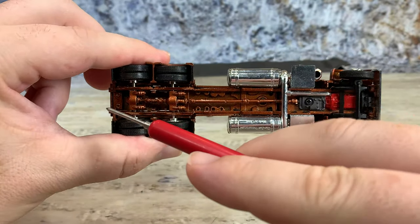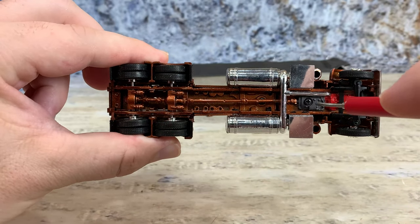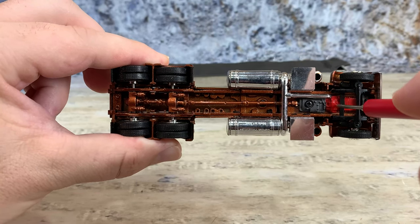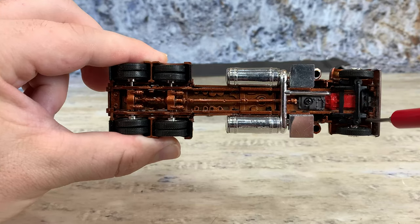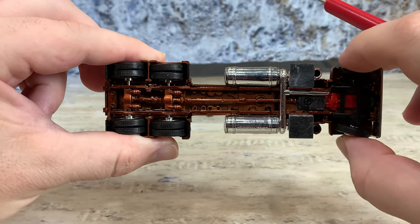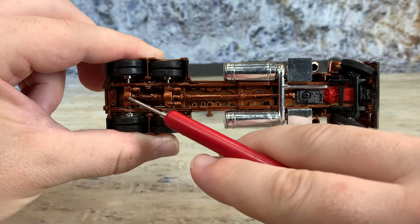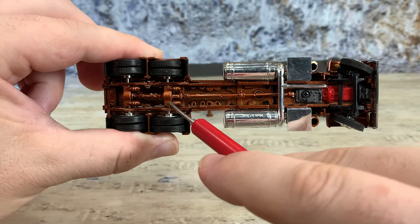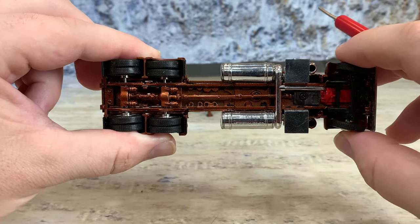Underneath, the whole drivetrain is painted copper, but the transmission is painted gray and the engine is painted red. It has front spring suspension, positionable steering — not true steering, it's positionable, but that's okay. On the rear it has working suspension, air-ride type drive shafts, differentials, air brakes, and a really nice tread-pattern soft rubber tires.